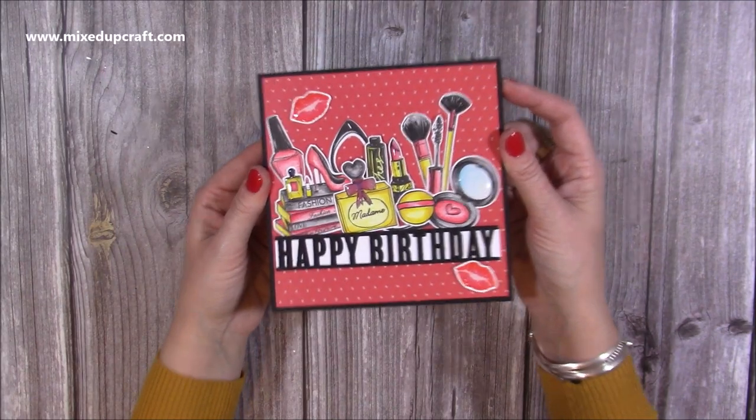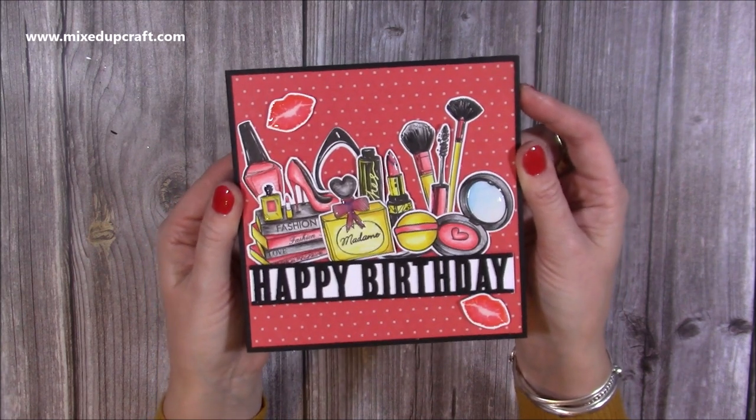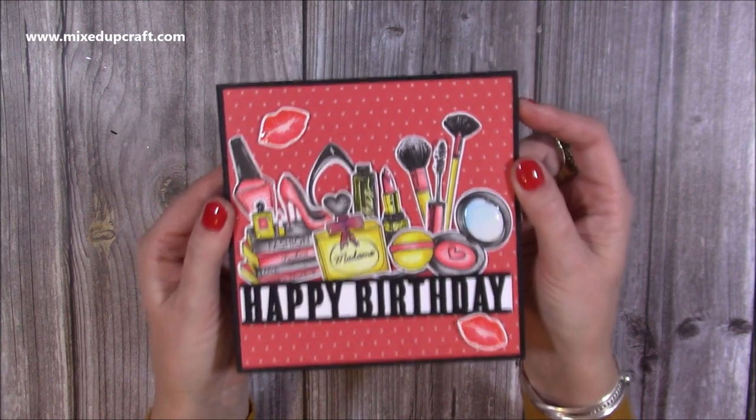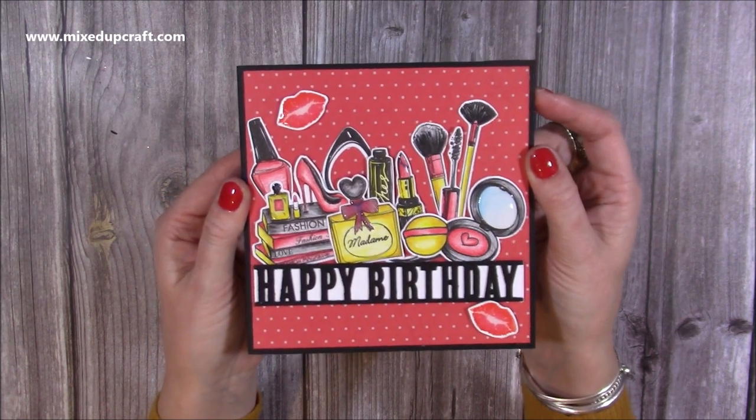Hi everybody, thank you for watching today. I just wanted to show you this really fun wiper card that I've made. This is a Craftworld exclusive tutorial, so if you'd like to see this one it's free to view — just follow the link in the description box below and it will take you over to Craftworld.